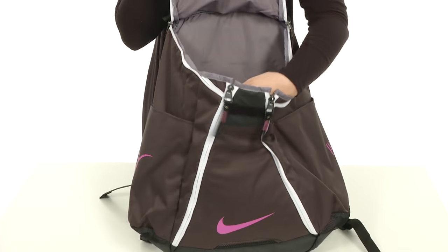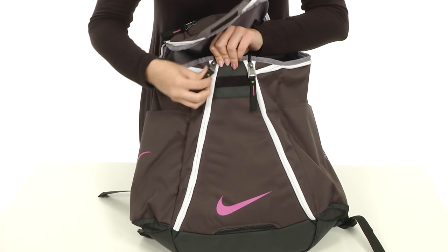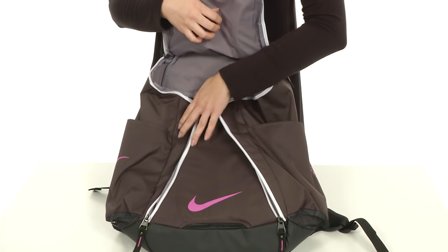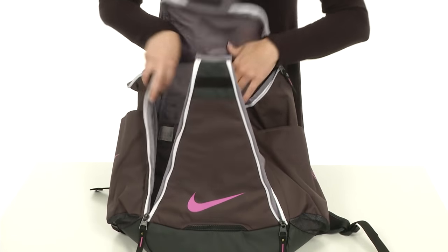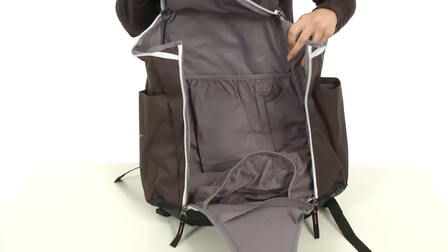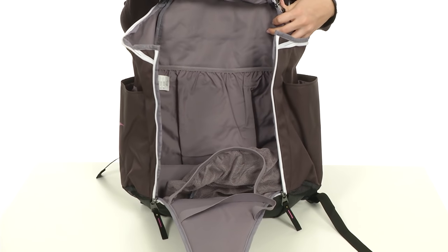Easy to reach into your backpack if you just need to grab something really quick. But it's also got two more zippers — you have a four-way zip system. Open this up and look at all of the space that you've got in here.